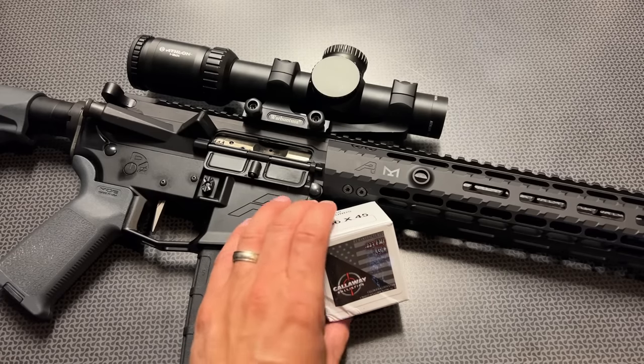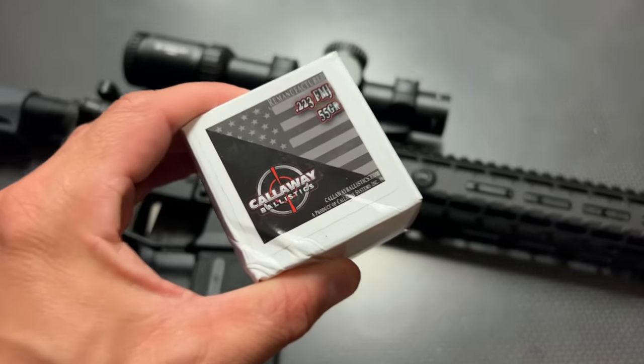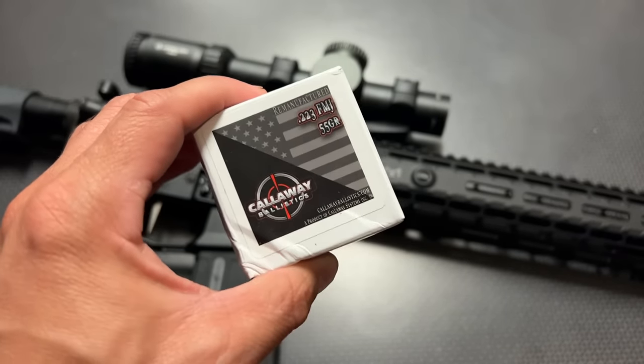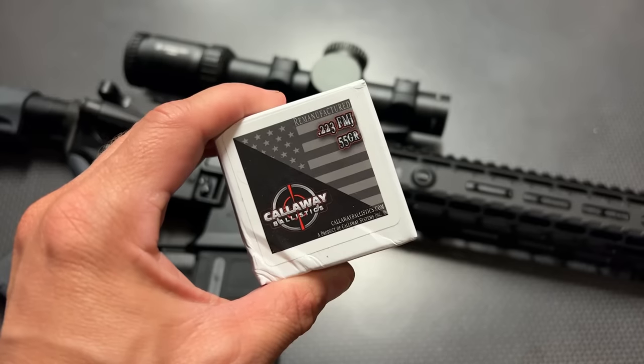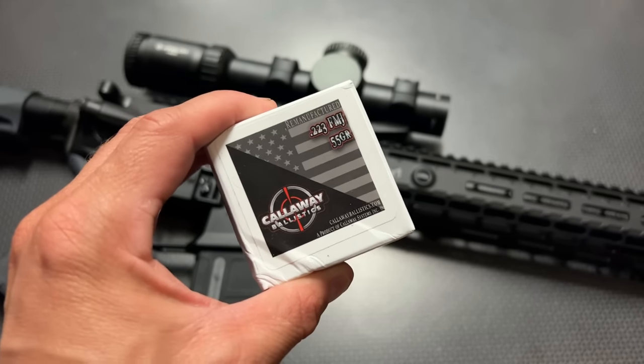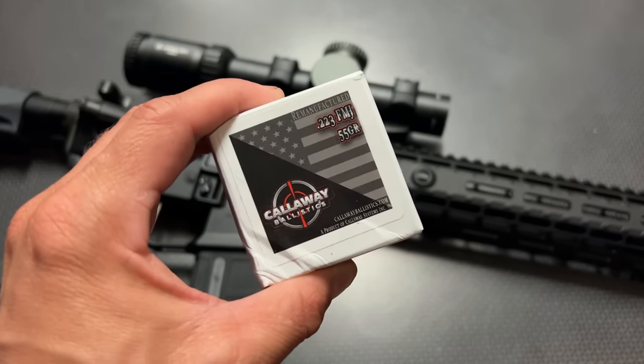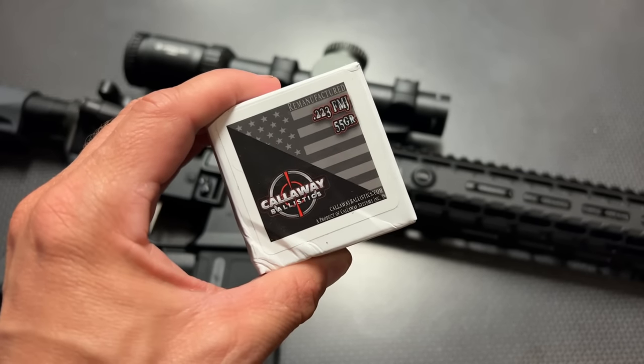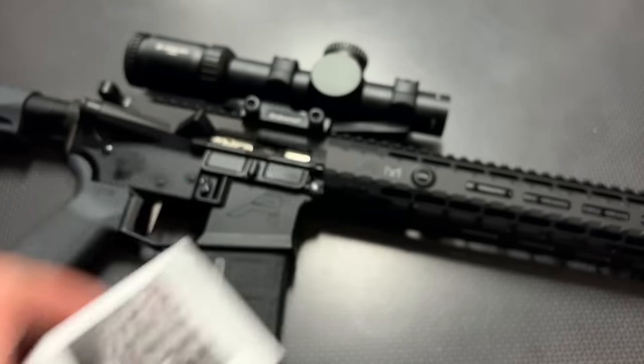Before we get too far into the review, I want to give a huge shout out to Callaway Ballistics for sponsoring the channel with some ammo. They send over .223, 9mm, and a wide variety of other calibers. They also have new manufactured and subsonic ammunition all at affordable prices, and you can use the code 704Tactical for free shipping on ammo orders over $200. Definitely check them out — you won't be disappointed.